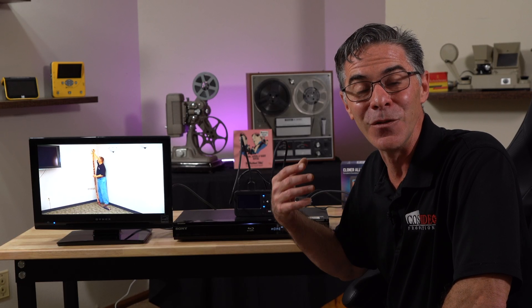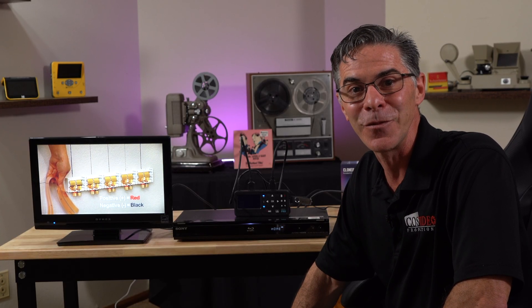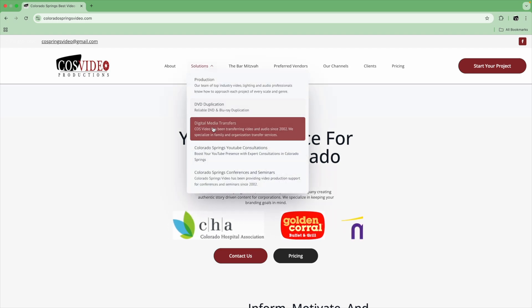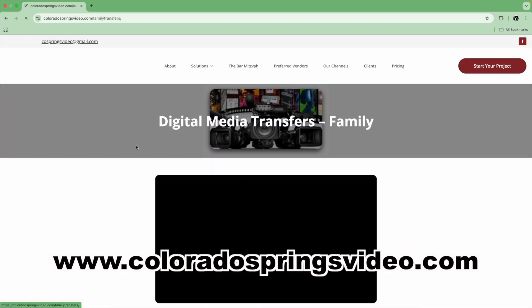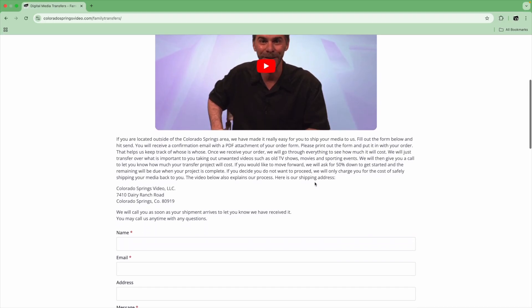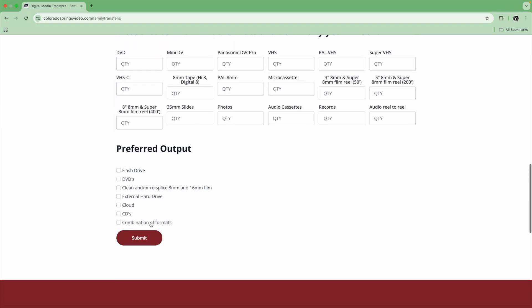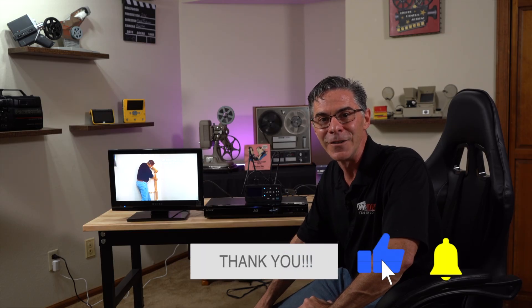So that is it — that is one way on how you can rip a Blu-ray. That's pretty cool, right? If you don't have the time or the means to digitize your own media, I would love to help you out. You can contact me through my website, www.ColoradoSpringsVideo.com. I do have a special order form that you can fill out and send to me along with your media. Thank you so much for watching — make sure to subscribe, like, and ring that bell for future notifications. Have yourself a wonderful day.